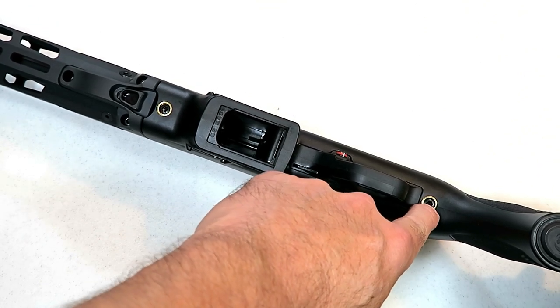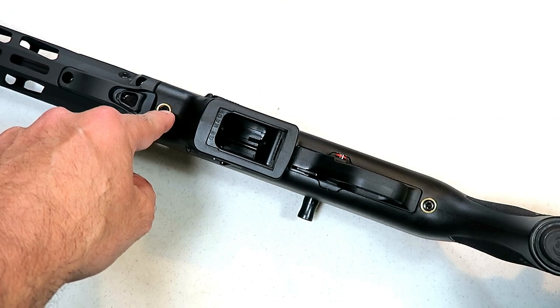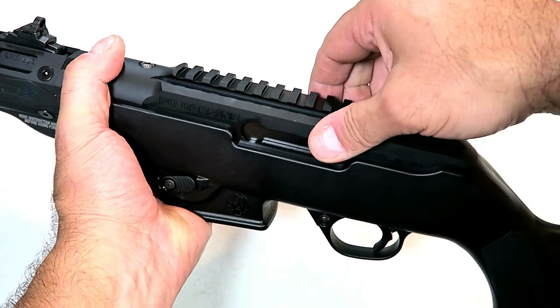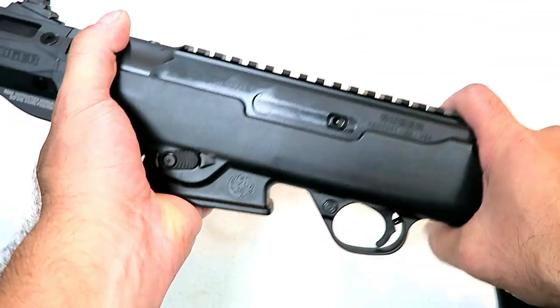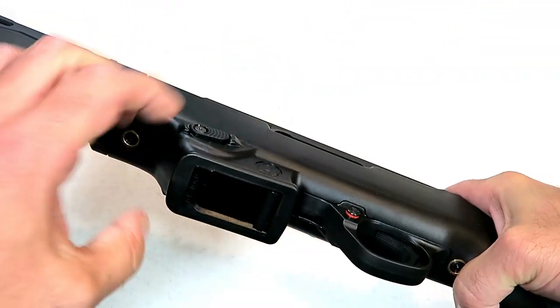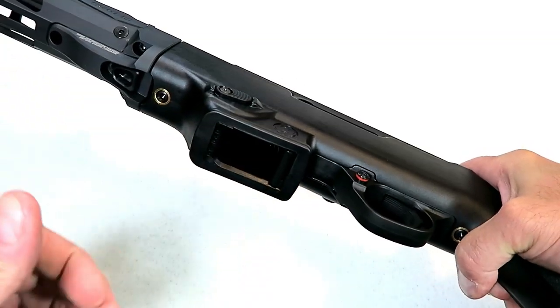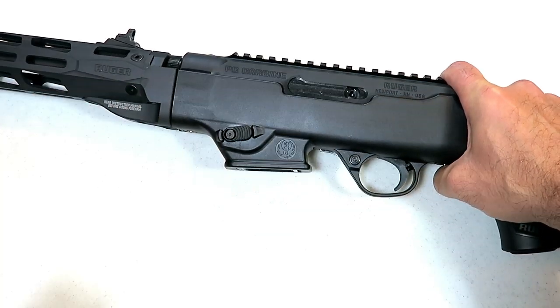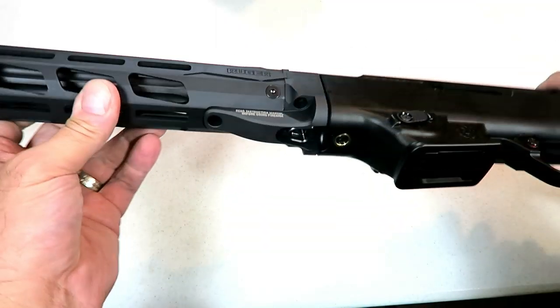To swap out the magazine adapter, all you have to do is take the large Allen wrench from the case and loosen up this bolt and this bolt. The bolts remain in the lower receiver; then remove the upper receiver. You push the magazine release, take it out, and put the other one in. It's so easy — you can get it done in less than five minutes.